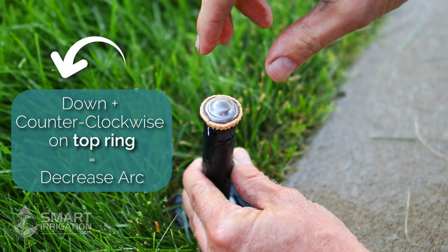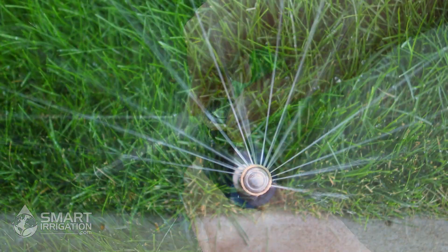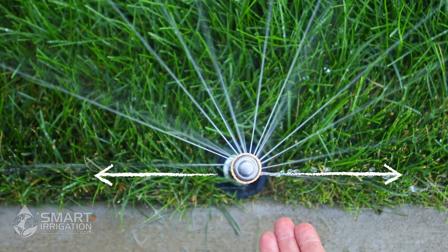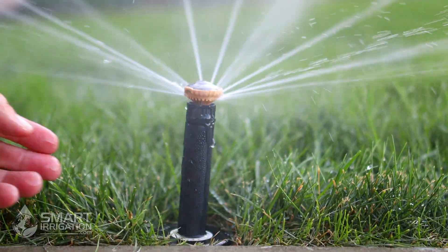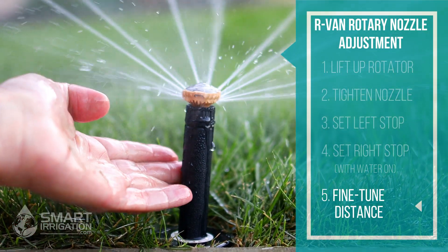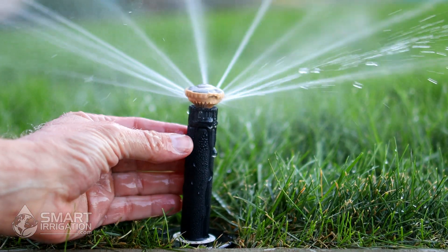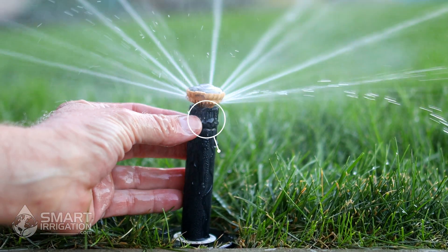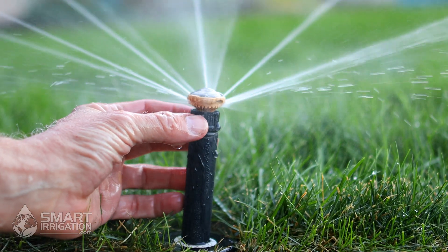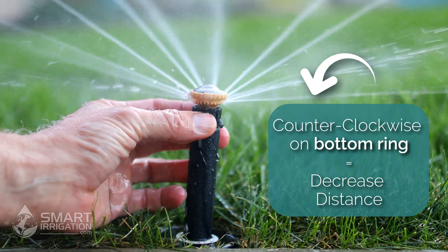A unique feature of this rotary nozzle. Now that the left stop and right stop are set, we'll show you how to set the distance the rotary nozzle sprays. The RVan rotary nozzle comes factory preset at full distance — in this case it'll be shooting 18 feet at 40 to 45 psi — and this dial will adjust the distance. Turn the dial counterclockwise to decrease the distance.